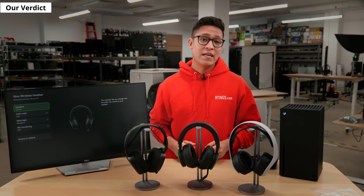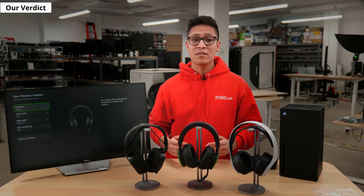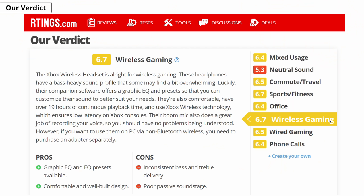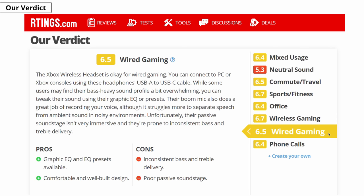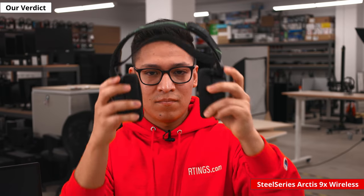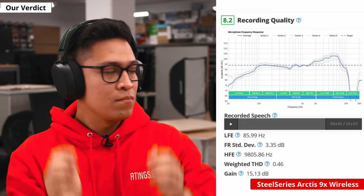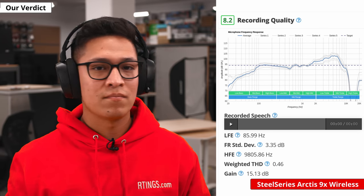Overall, the Xbox Wireless Headset is a good option if you want a more affordable wireless headset with a sleek design and wireless compatibility with Xbox consoles. It is more on the bassy side of sound profiles, but it can be tweaked using their companion software, graphics EQ or preset. While its mic struggles to separate your voice from ambient noise around you, its recording quality is great so your voice will sound clear. If you prefer a headset with a more neutral sound profile and less bass out of the box, then consider getting the SteelSeries RTX 9X Wireless. Like the Xbox Wireless Headset, that headset's sound profile could depend on positioning, fit or seal, but it also comes with a good quality mic and will be able to perform well in noisy settings.